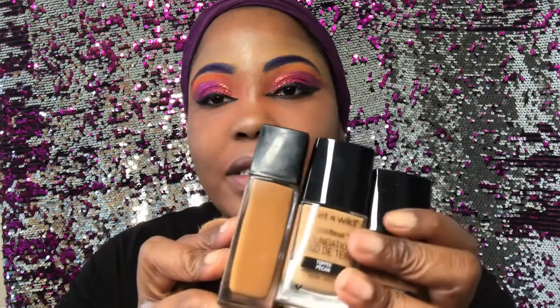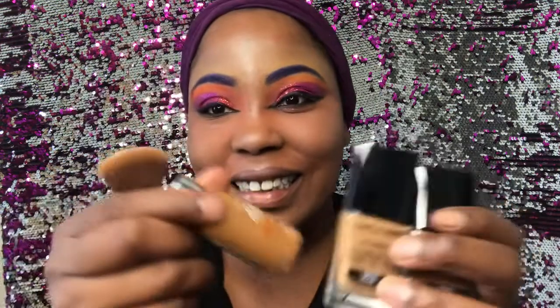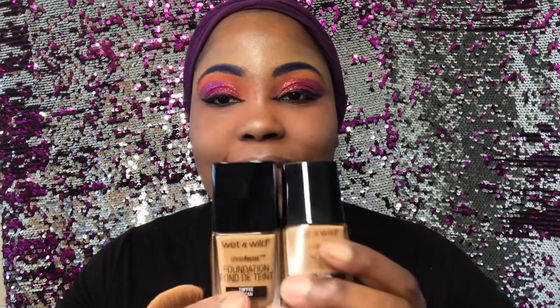Guys, I'm a little bit sad — I ordered two foundations from Wet and Wild. I ordered Toffee and I ordered Cocoa and neither one of these is my shade. I hate ordering makeup online because how can you color match online? These are like my shade but they're empty. Right now I'm going to have to finagle something — we're gonna make this work though.